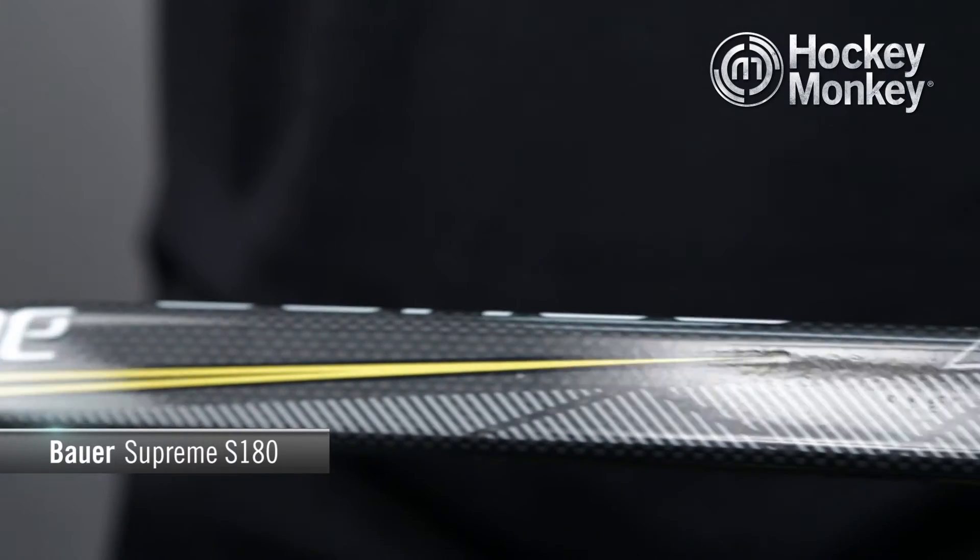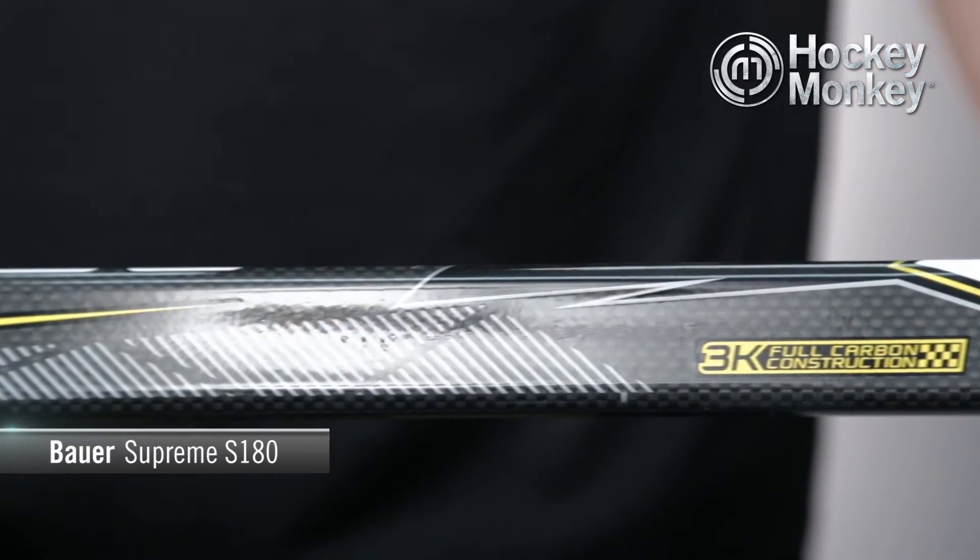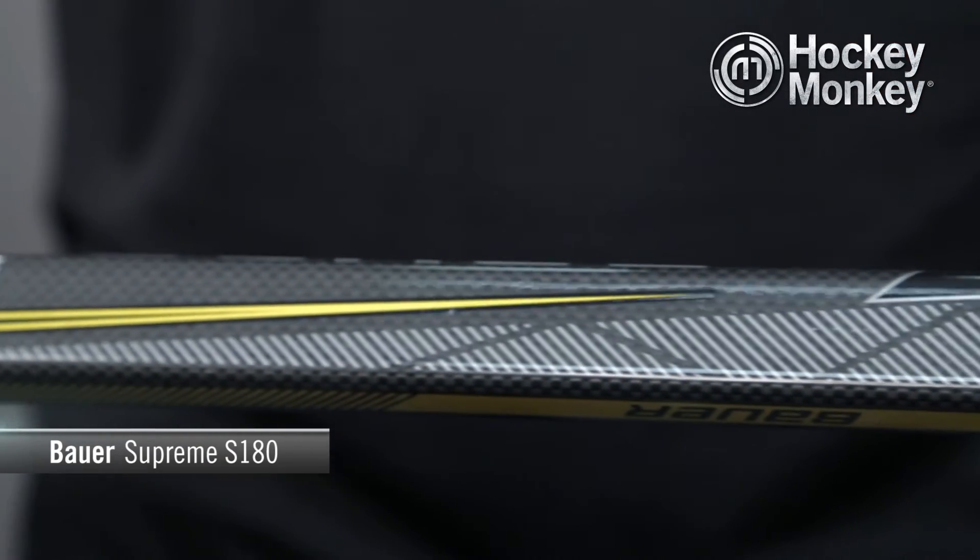The S180 is a traditional two-piece fuse stick made from high quality 3K carbon fiber, which visibly runs throughout the shaft and the blade.